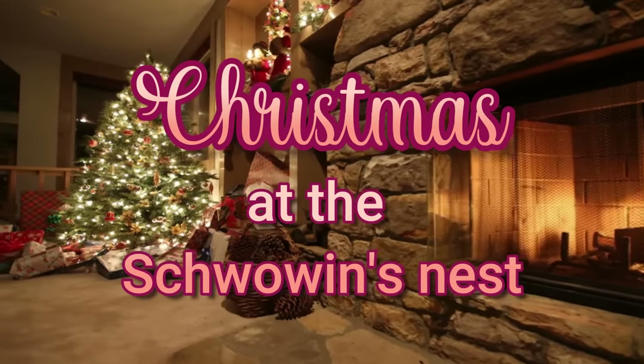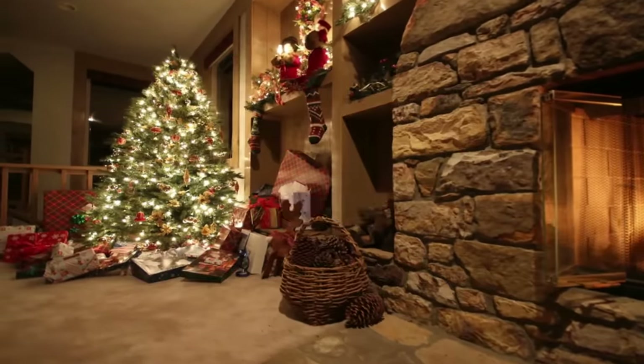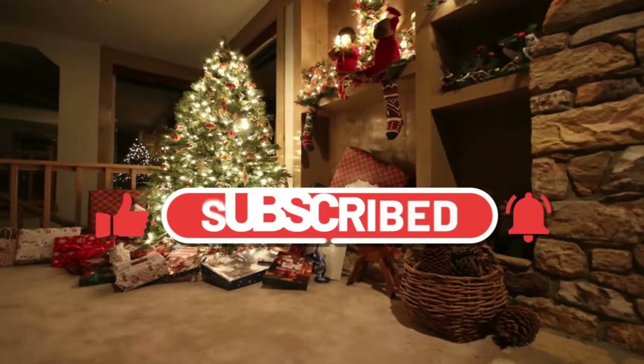Hi everyone, it's Sandra from the Chauvin's Nest. Welcome to my Christmas series. If you haven't already subscribed to my channel, I'd love it if you could click that red button. Now let's get into crafting.